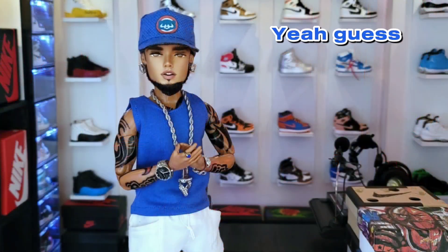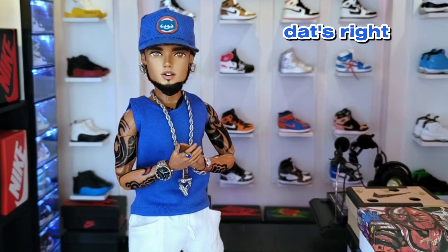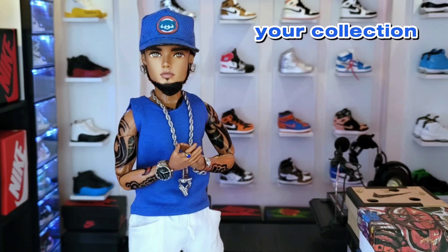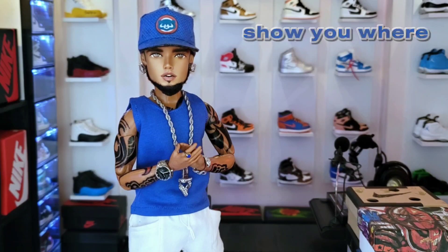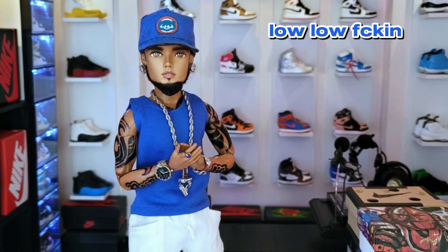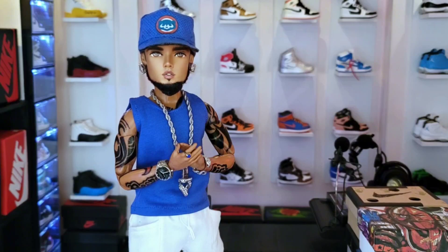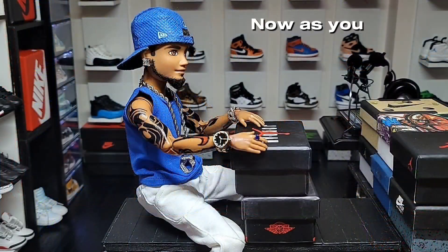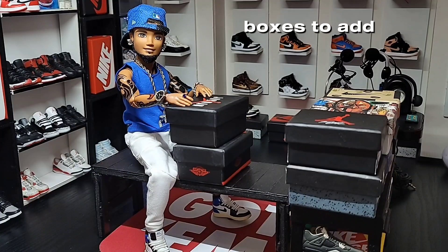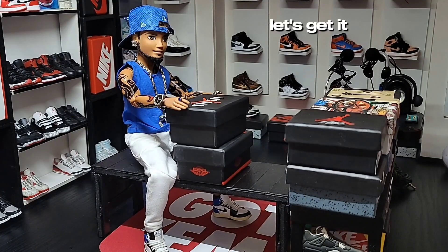Today I will be unboxing two sneakers. That's right, and you're gonna want to add these sneakers to your collection. I will show you where to get these sneakers at a low, low price. As you can see, I got two new boxes to add to my collection. Let's crack these open — let's get it.